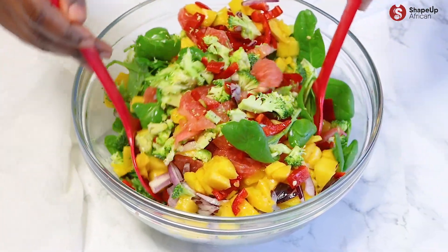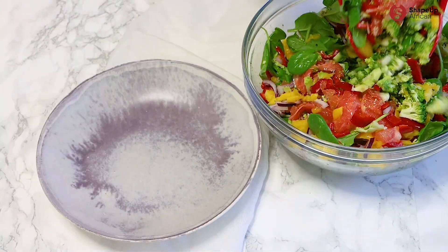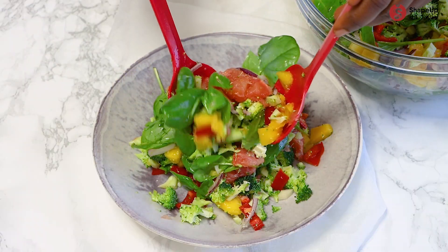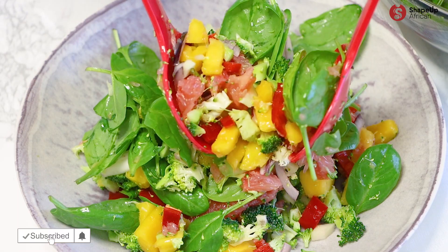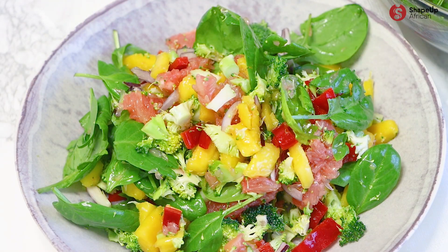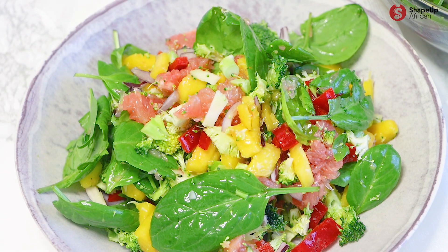My oh my, look at those colors! It's citrusy but sweet, light and crunchy with a pop of color. Your liver will sing a song of joy. Would you try this recipe? Let me know in the comments below. Don't forget to share and subscribe because there's more where this is coming from. Thank you so much for watching — cheers to your health from Chef Z!